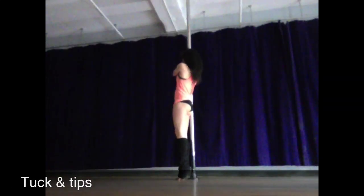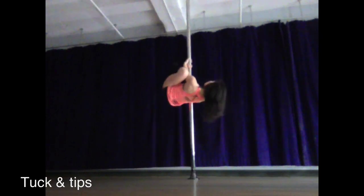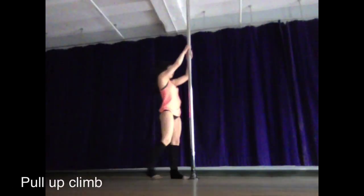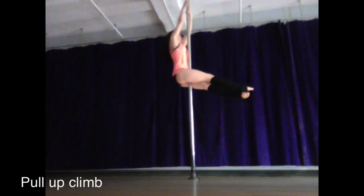You can also work on tuck and tips. Make sure that you really crunch your knees up to your chest, and then tip backwards in two completely separate steps so you're not using momentum. It's really important here to pull your shoulder blades together the whole time so that you don't risk pulling your rhomboids.